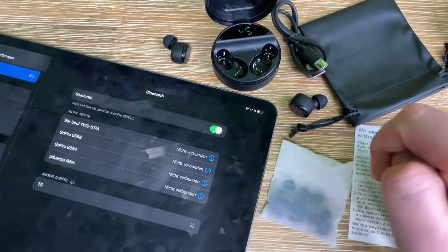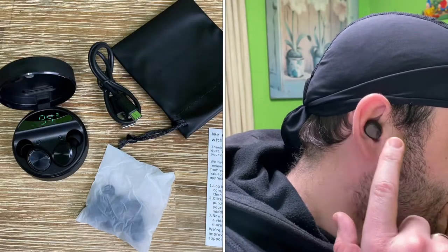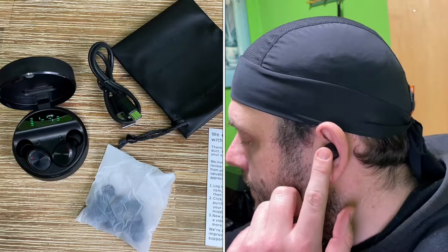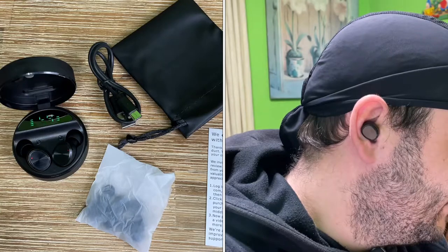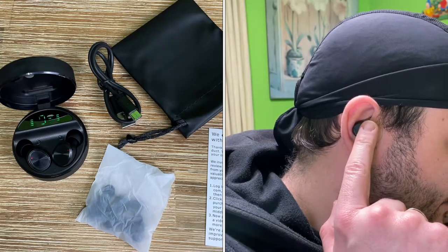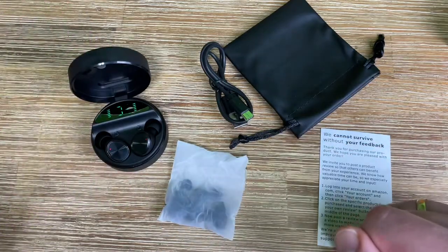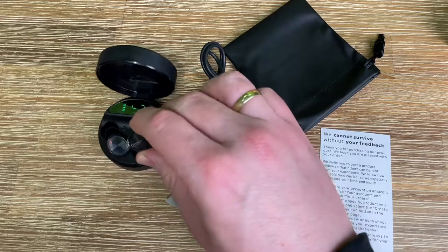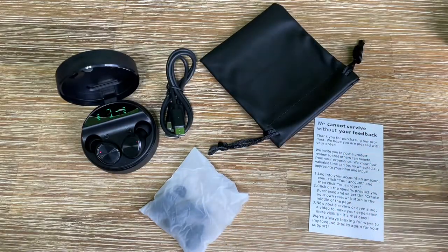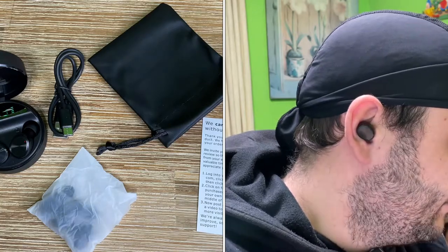We can now wear this awesome headset. For touch controls: touch once on the right or left to play or pause; touch twice to go to the previous song on the left, or the next song on the right; touch and hold left to decrease volume, touch and hold right to increase volume. To answer a call, touch once; to hang up, touch once; touch and hold for three seconds to reject a call. Touch three times on left or right to start the voice assistant. Touch and hold for six seconds to power off.